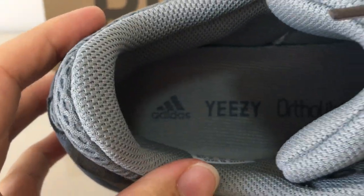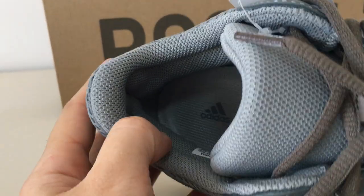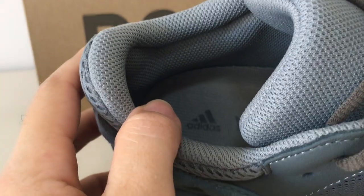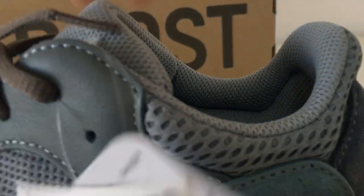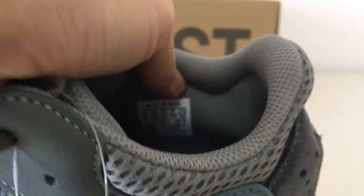Inside the collar part it's gray, with Yeezy branding and another Adidas phrase. The shape and the design of the inside look like this. And the side tab here also has the Yeezy logo.